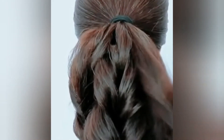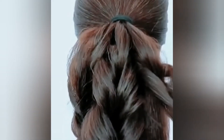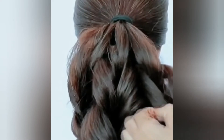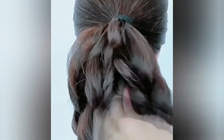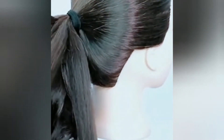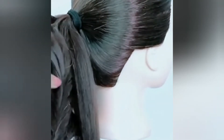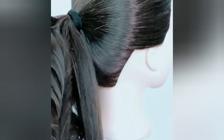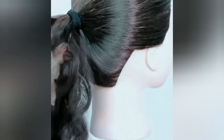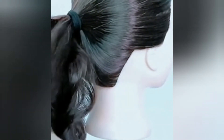Now you have to twist your hair from the bottom and keep twisting it. Your hair is thick, so you don't necessarily need rubber bands to place your hair. But when your hair is thin, you add rubber bands at the bottom. Since your hair is thick, it already has a lot of body, so you have to divide your hair from the bottom.